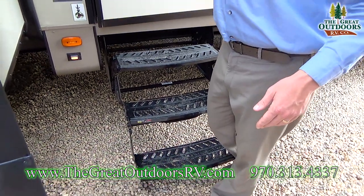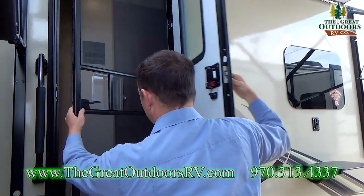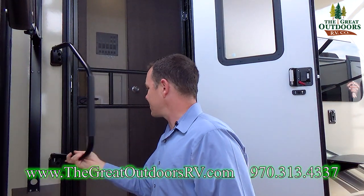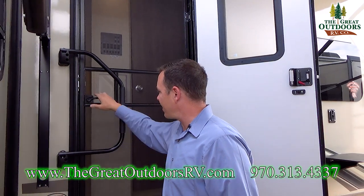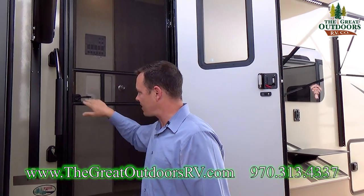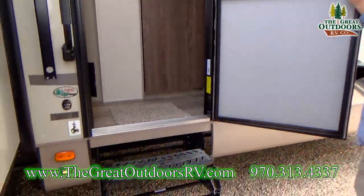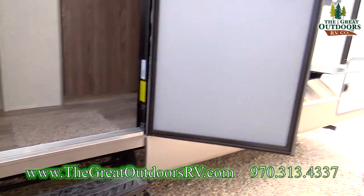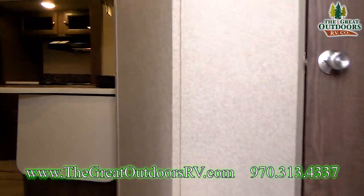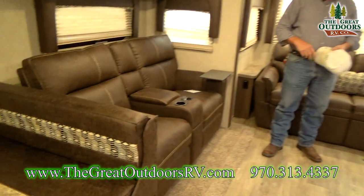There is a three-step entry along with a large grab assist handle and a screen door. The large grab assist handle with the screen door is great if you have little kids running around — it stops them from accidentally falling down or a dog pushing it open. There's also a step light, and inside the coach is very open thanks to the opposing slides.